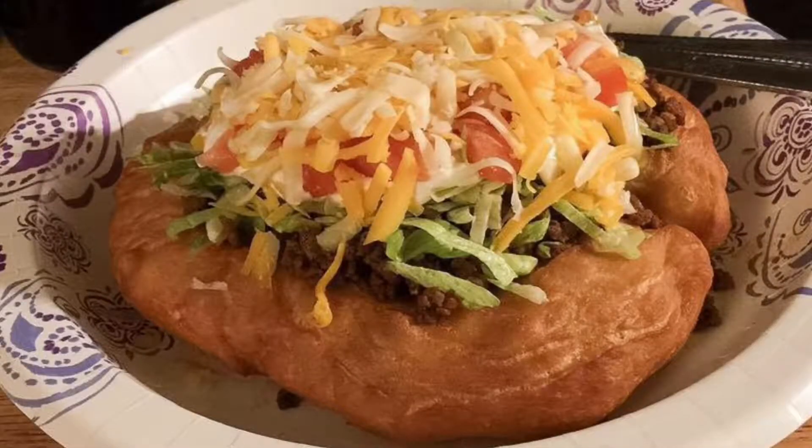Hey, what's up YouTube, this is Kareem Ak and today I'm going to show you how to make Indian fry bread. This is going to be a double recipe — if you want to do the half recipe, it will be in the bottom description. So let's begin.